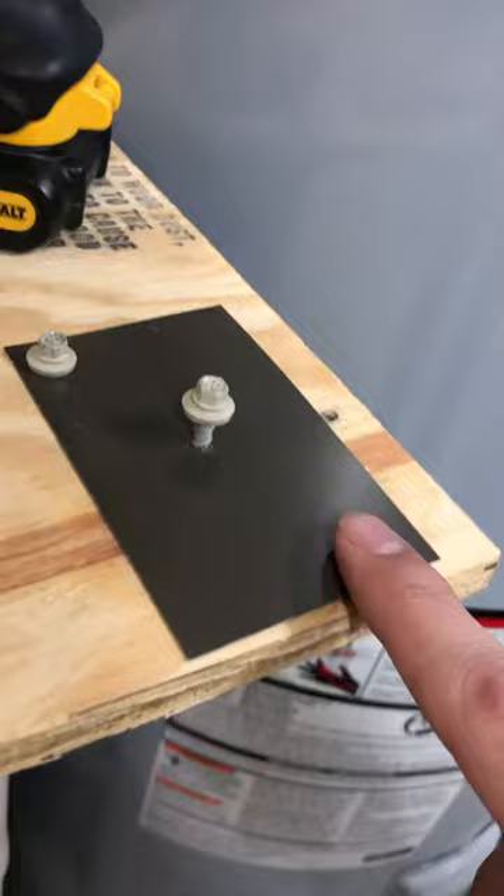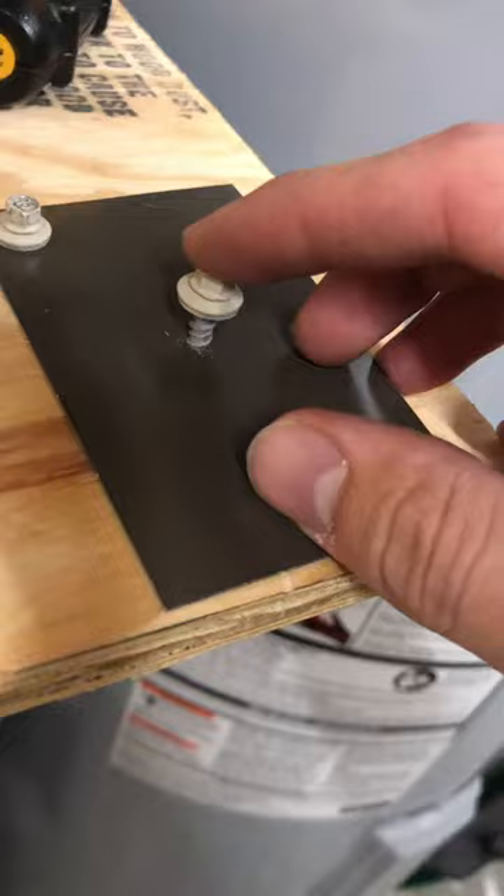I'm going to show you one of the ways that your metal roofing screw could fail due to improper installation. I've got a little piece of 29-gauge steel right here — this is what you would use for metal roofing panels. I've got a metal roofing screw with an EPDM rubber washer, and it's just kind of started to pre-drill the hole. I've got my drill set here.